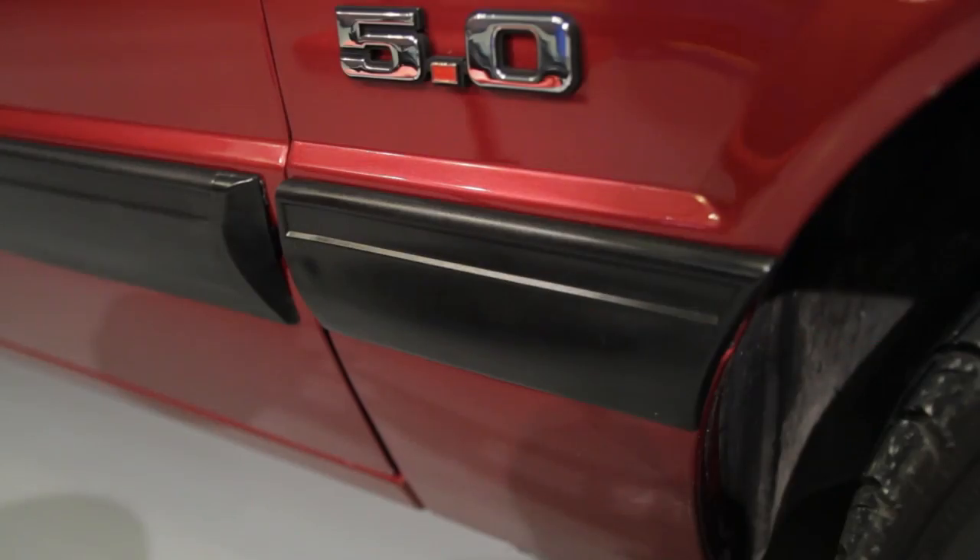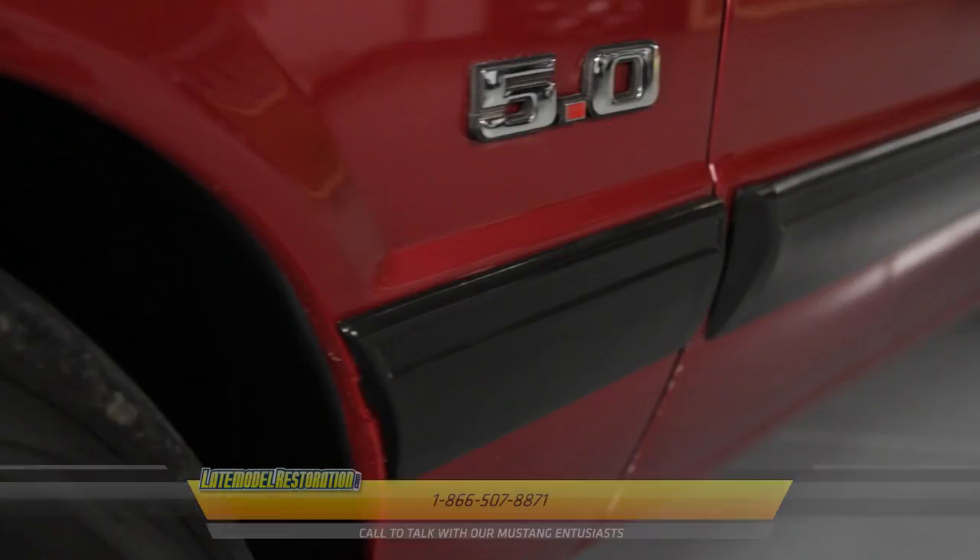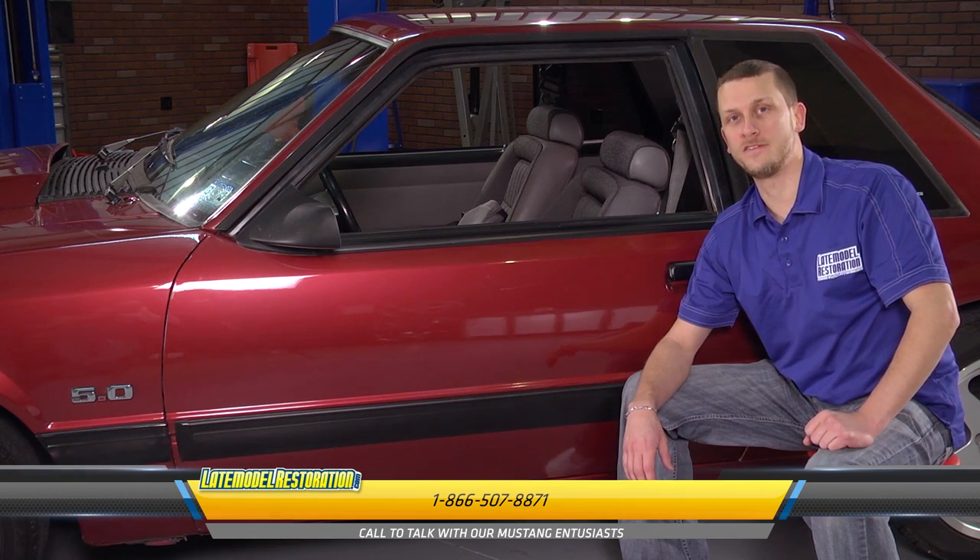It is amazing what you can accomplish with just a few new moldings and a can of exterior trim paint. To improve the appearance of your Mustang, check out latemodelrestoration.com.